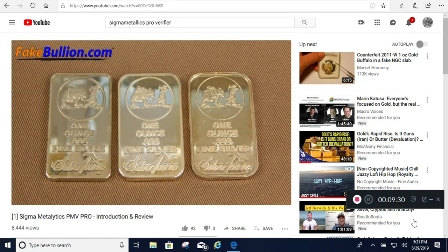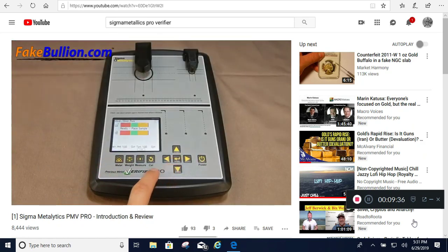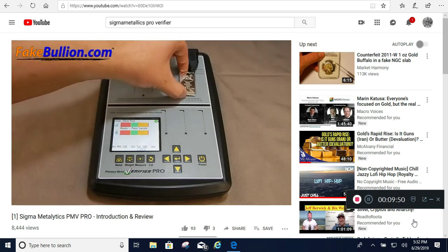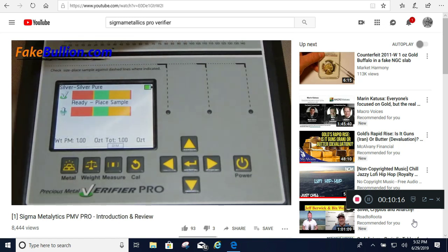We'll start with a series of Silvertown bars — I already know from prior testing that one is real and the other two are counterfeit. We set the metal to pure silver and the weight to one troy ounce, and use the small sensor. The top bar shows surface resistivity and the bottom bar shows resistivity all the way through — both readings should have a very similar numerical value for a pure metal without any plating or filler. The first bar gives two right arrows, telling us the resistivity values are much higher than expected for silver — it's a fake. The second bar also shows surface and through values that are different enough to raise suspicion and fall far outside the acceptable range.